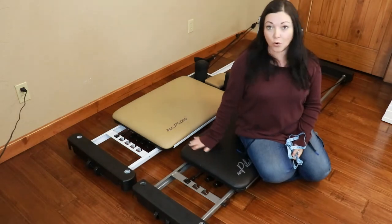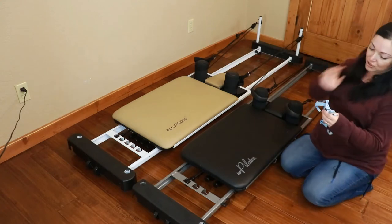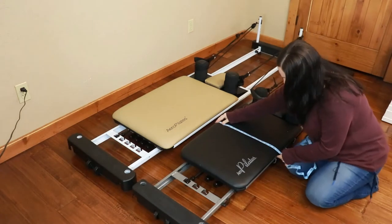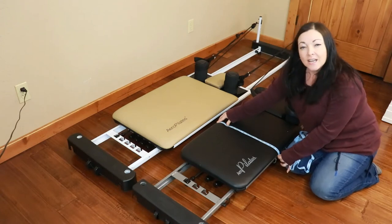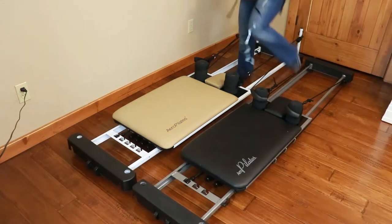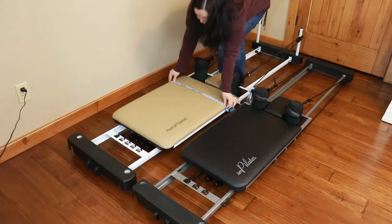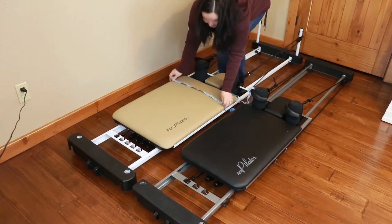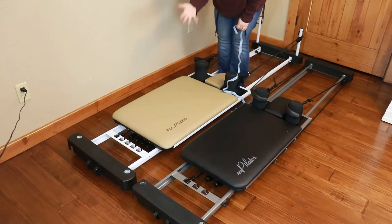The bed on the 3-chord is much more narrow. I'm going to go ahead and measure the beds for you. The main part where you lay on the 3-chord is about 17 inches, and about 18 inches to the sides with a little curve. On the 5-chord, the bed is 20 inches on top and 21 inches from curve to curve.